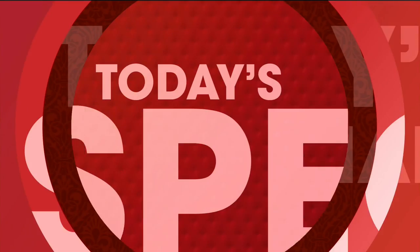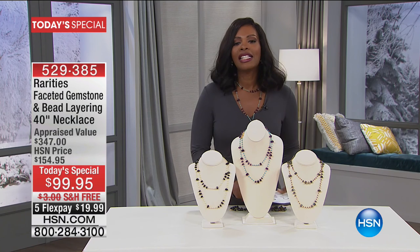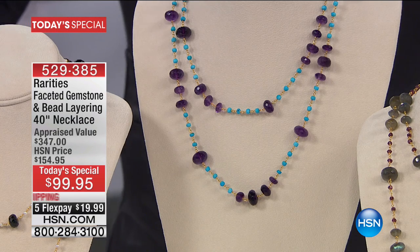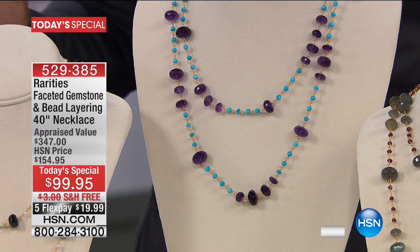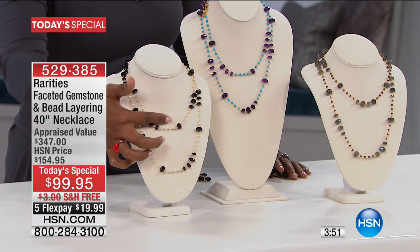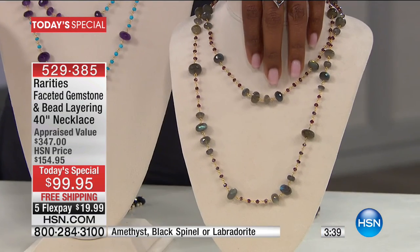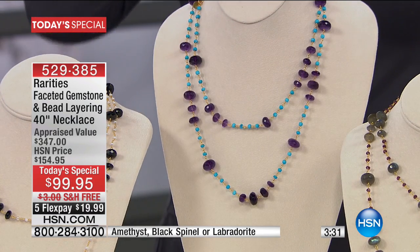Fave number one is our Today's Special from Rarities by Carol Brody — the Faceted Gemstone and Bead Layering Necklace. You've got 40 inches of necklace for $99.95 with free shipping. You can wear it long, doubled up, or in a choker-and-longer-length style. Your choices are black spinel, labradorite, and amethyst — all beautiful, all gorgeous.